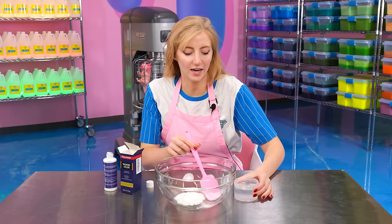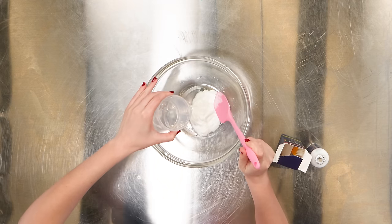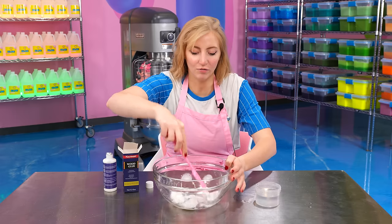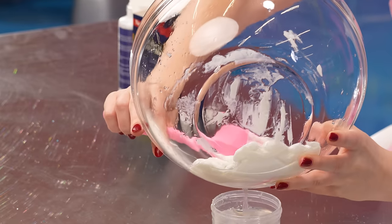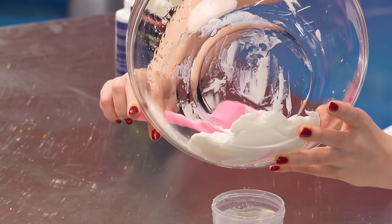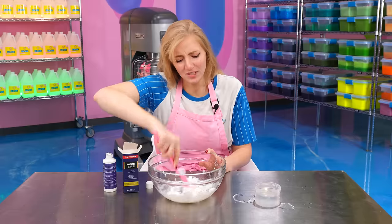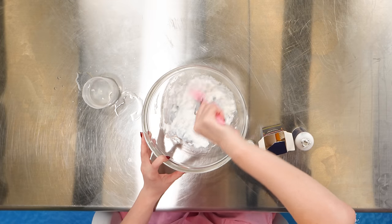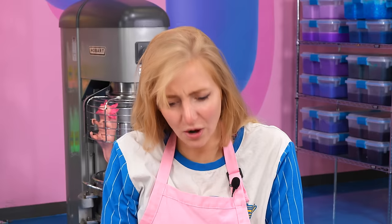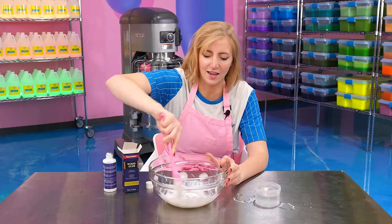I have zero idea how much activator this needs, but I'm going to treat it like it's normal glue — just a little tiny bit. I only have one container of wood glue, so if I activate it too much, that's it. This is activating extremely quickly. What's happening? Where's the activated slime going? It's like deactivating itself. I'm so confused — you guys saw that, right? That looked like activated slime a second ago, and now it's back to being not that.